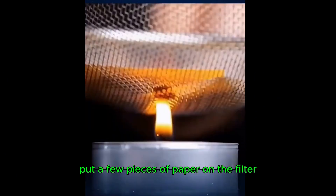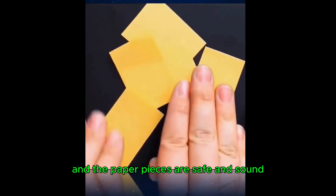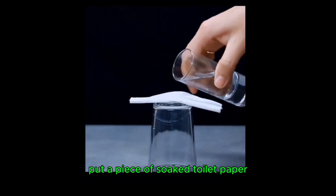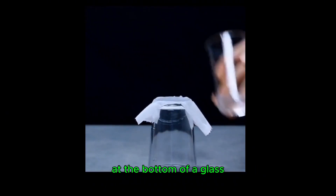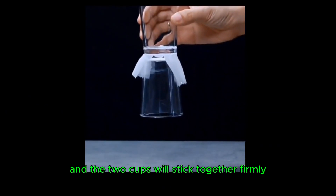Put a few pieces of paper on a filter and bake them on a candle — the paper pieces remain safe and sound. Put a piece of soaked toilet paper at the bottom of a glass, then place another glass on it, and the two cups will stick together firmly.